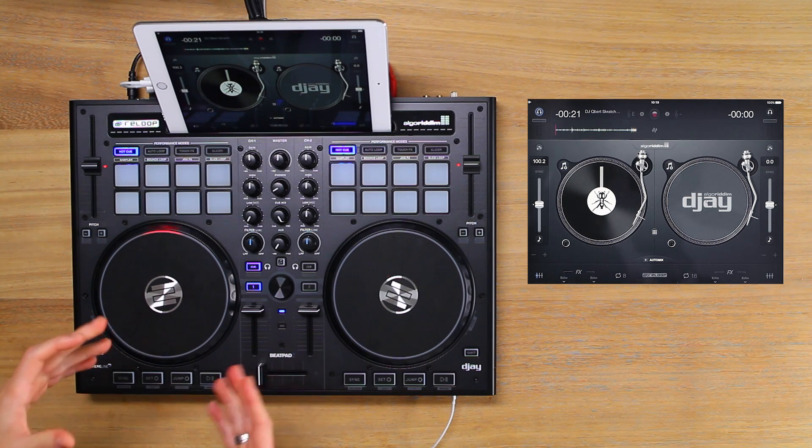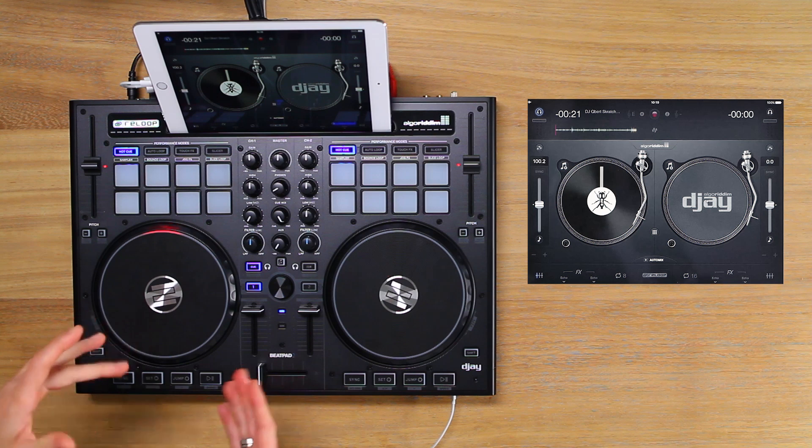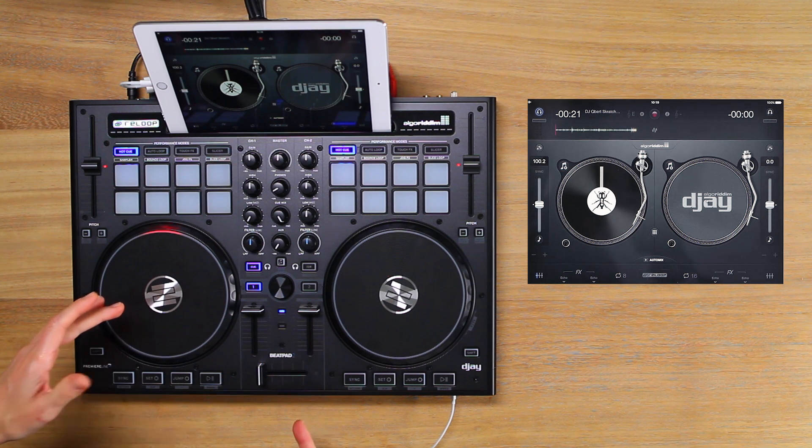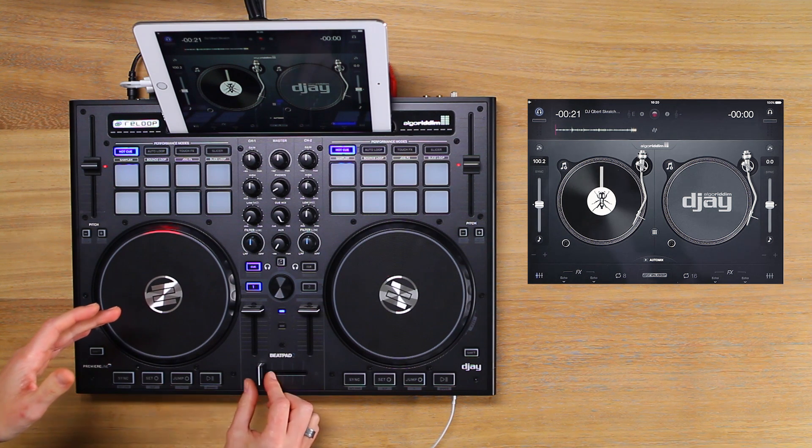Another important setting to configure is the crossfader curve, which adjusts how quickly the sound cuts in when we open the crossfader. For scratching we want it set so that the sound cuts in as soon as we open the crossfader.